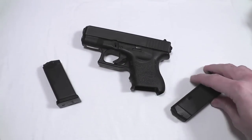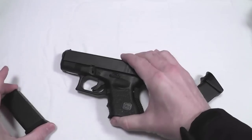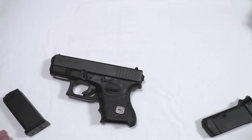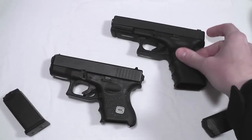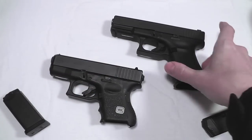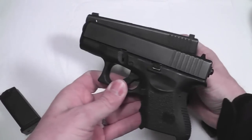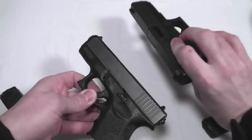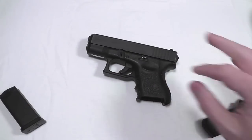The Glock 27 is clearly a subcompact Glock — about Glock's best offering as far as concealed carry is concerned. Prior to the introduction of the subcompact Glocks, we had the compact Glocks. This is a Glock 19; the .40 cal equivalent would be the Glock 23. You can see that there is definitely a difference in size — the handle is much shorter, the slide is much shorter — meaning that this one is going to be an easier one to carry.